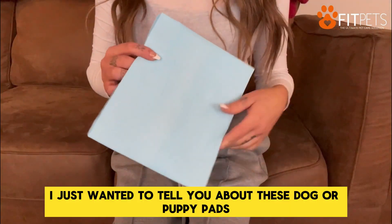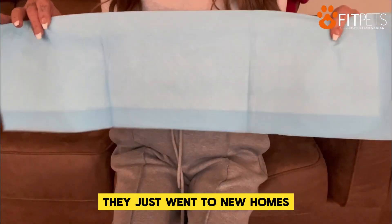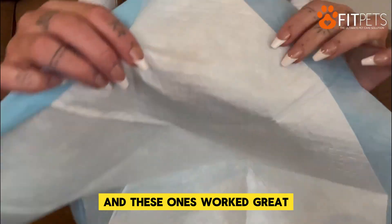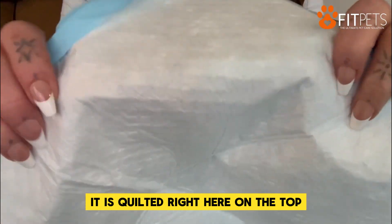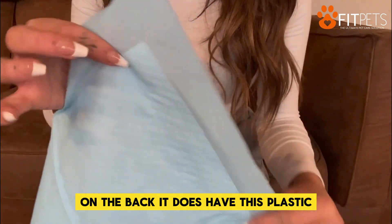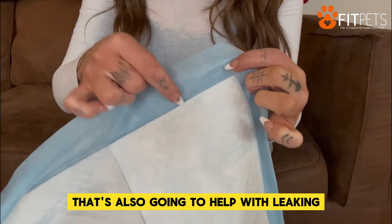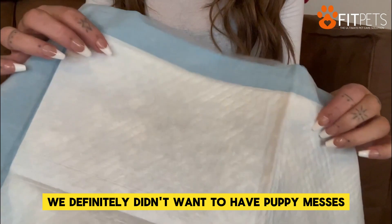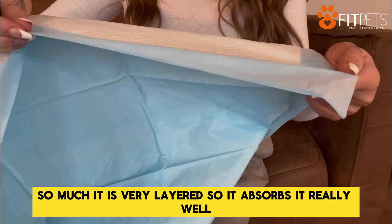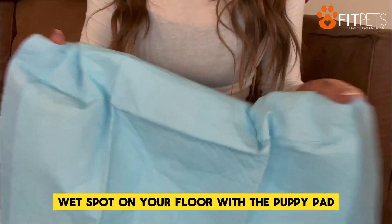Hi everyone, I just wanted to tell you about these dog or puppy pads. We just had a litter of puppies in our house that just went to new homes, but we had to have puppy pads on hand at all times, and these ones worked great. As you can see, it is quilted right here on the top, so it absorbs the liquid really, really easily and quickly. On the back, it does have plastic to keep it from leaking through, and it goes all the way around the edges. That's also going to help with leaking. We definitely didn't want puppy messes all over our floors, and this helped so much. It is very layered, so it absorbs really well — as soon as liquid hits it, it kind of turns into a gel, so you're not going to have one big wet spot on your floor.